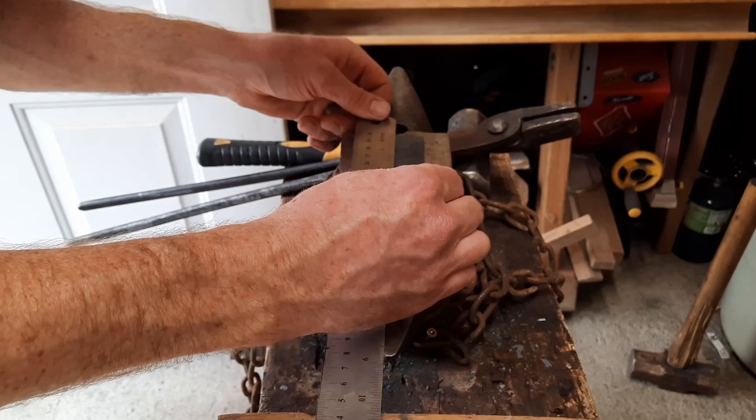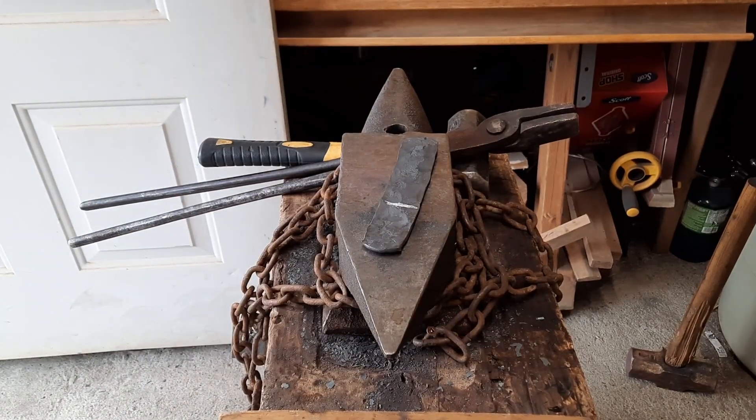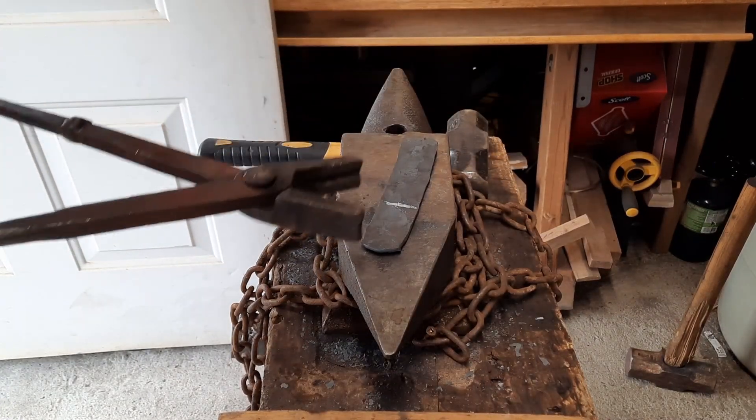I'm going to go at three and a half inches, and that's going to be the length of my blade. And that three and a half inch mark is where I'll start.